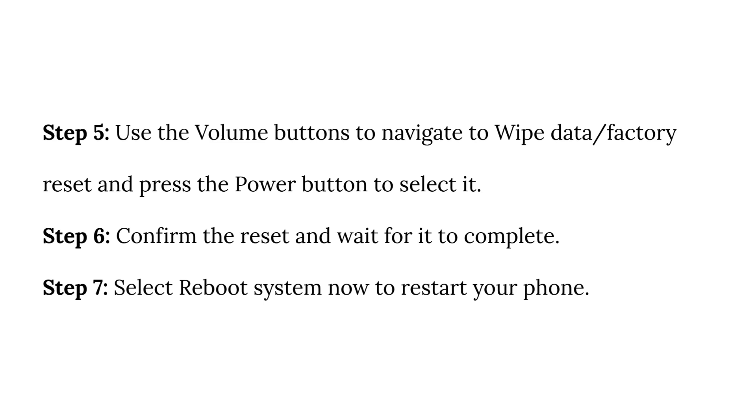Step 5: Use the volume buttons to navigate to wipe data factory reset, and press the power button to select it. Step 6: Confirm the reset and wait for it to complete. Step 7: Select reboot system now to restart your phone.